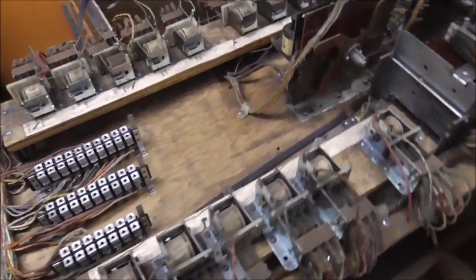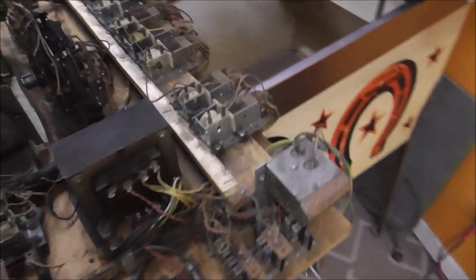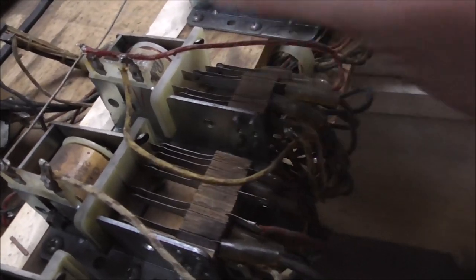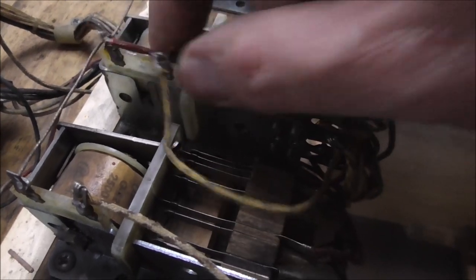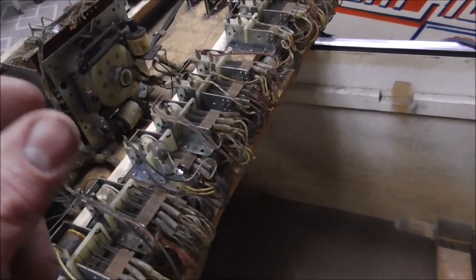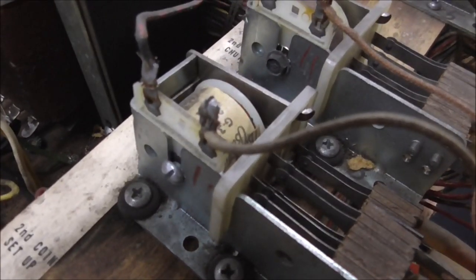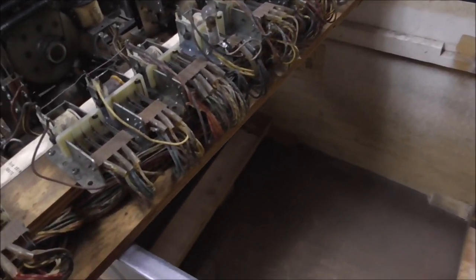A couple of things I noticed. The tilt relay — the coil is loose in there because the screw broke. There should be a screw holding it in place and that one snapped off. Looks like it might have happened to a couple of others too, because they've replaced screws on a couple of them. I did find the heads of two or three snapped screws in the bottom. It may be an issue on Ballys.